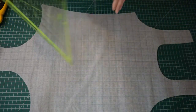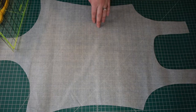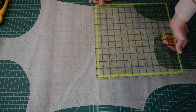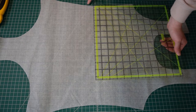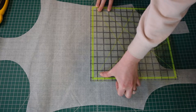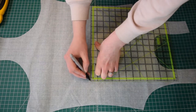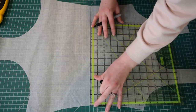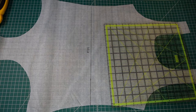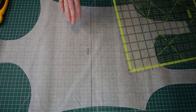So the first thing I'm going to do — this one is traced off so it doesn't have any markings or lengthen/shorten lines on it already. This is for those of you that have a pattern that does not have any lengthen/shorten lines on it. The first thing I'm going to do is mark the waist of the pattern — the waist is just going to be the narrowest part of the body of the swimsuit. So on this pattern it's just about right there. That is our waist and that is the first step whether you are lengthening or shortening your swimsuit.